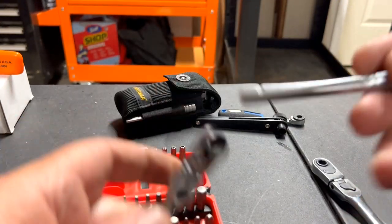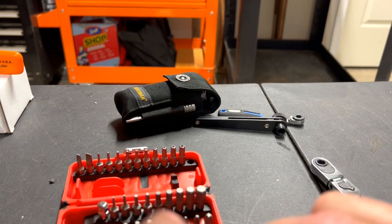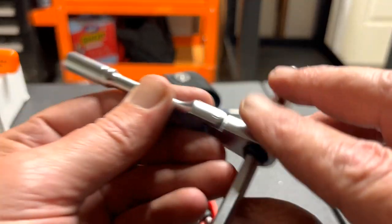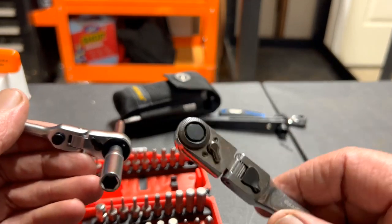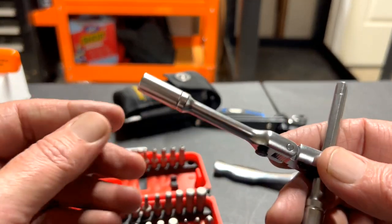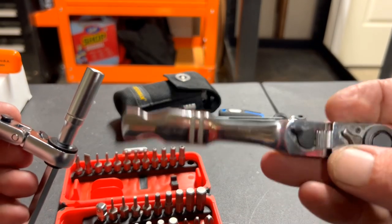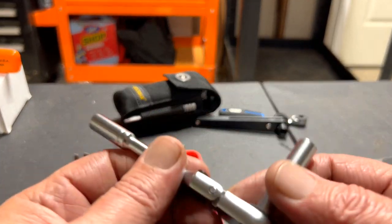Look — this is what you do: if you can't see the mark, just keep pushing it until it lines up, and once it's lined up this is able to go all the way through. It makes it where you can use it as a T-handle. You can't do that with the GearWrench one. Also, this one has a bit adapter here on the end — those are a few unique things about this particular Icon tool, plus the GearWrench doesn't come with the case or the bits. With the Icon you get the whole package, all in one.